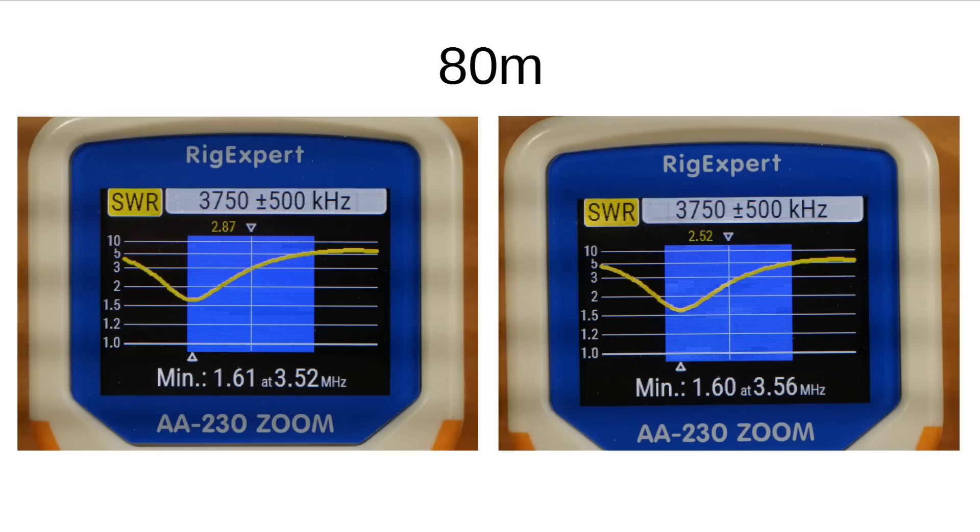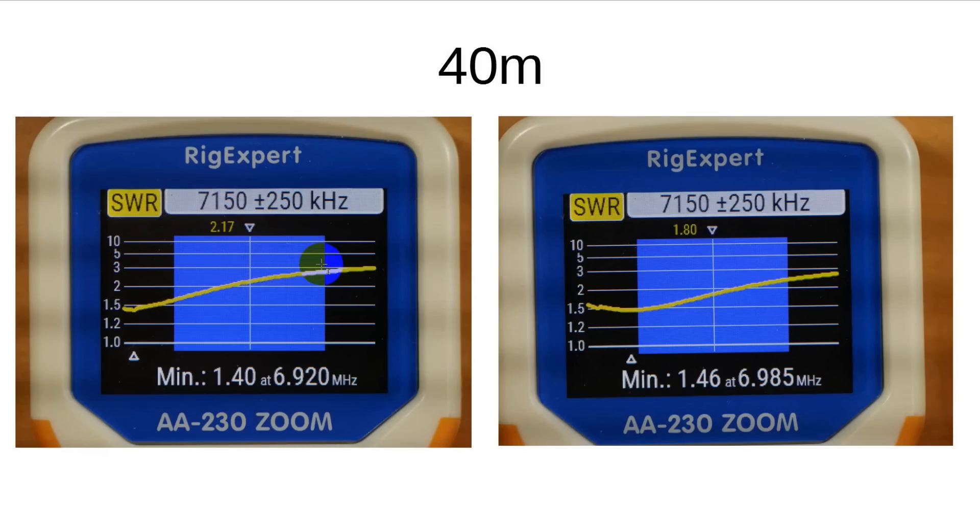Now let's look at some quick test results. On 80 meters, the picture on the left is as-is, and the picture on the right is when it's two feet shorter. Note that 80 meters is designed for the low end of the band — down here you can do digital like FT8, and CW is also in this region. The SWR up higher in the band is around 5:1, which is rather high to deal with, so the antenna does not cover all of 80 meters — just the low end. On 40 meters, it's under 3:1 before modification, but under 2.5:1 after my little mod. I could have moved it a little further, but on the higher bands small changes move SWR quite a bit.